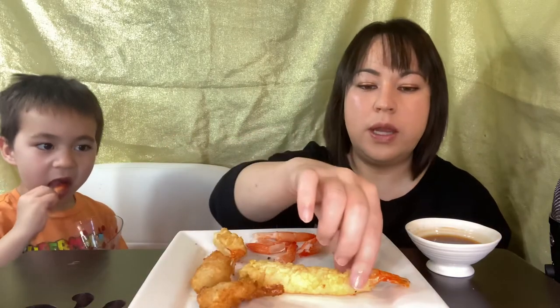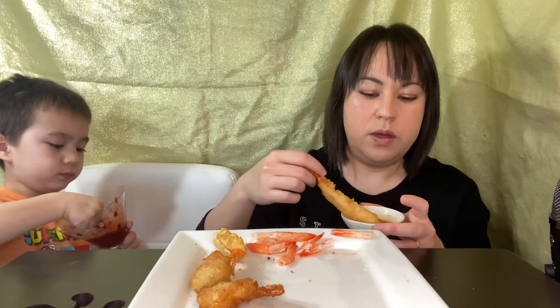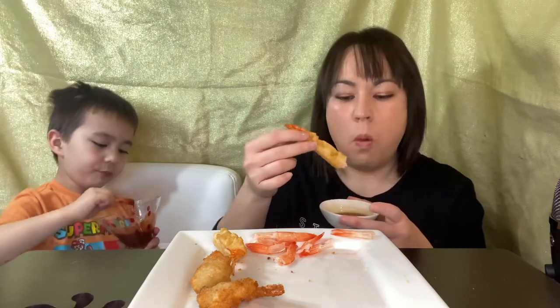Do you want me to save the last one for you, or do you think you won't eat it? I won't eat it. Okay, how about these kind? Save it. I'll eat this one then. This makes me want some ramen or noodles or something. Mine is so good. Are you just eating cocktail sauce? I really like the crunchy tail.